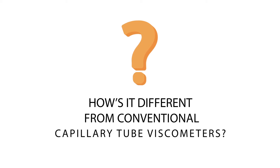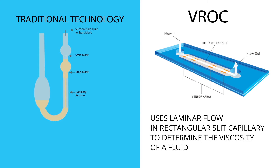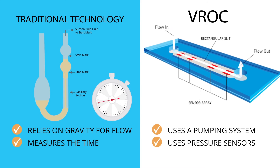How is it different from conventional capillary tube viscometers? VROC uses laminar flow in a rectangular slit capillary to determine the viscosity of a fluid, but there are key differences. Instead of relying on gravity for flow, VROC uses a pumping system to impose specific and controlled flow rates. Instead of measuring the time the fluid takes to travel through the capillary, or kinematic viscosity, VROC uses pressure sensors in the flow channel to measure the force required to pump the fluid through. This resistance of the fluid to flow is the actual definition of viscosity.